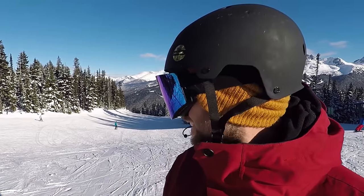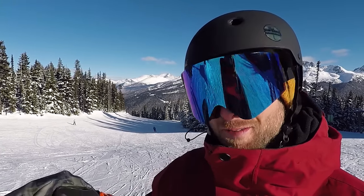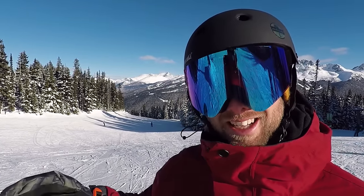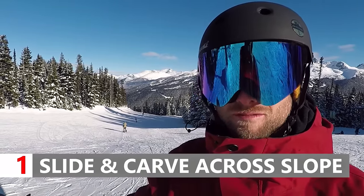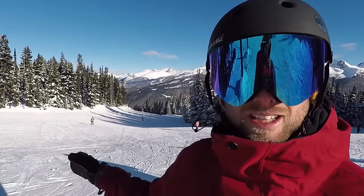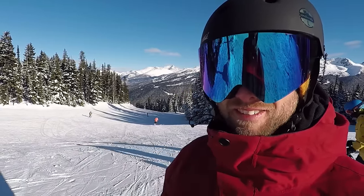Okay, so the first step for carving is find a really mellow slope and then just slide your board down and work on getting that edge into the snow and just seeing how far you can ride that edge. We've got a nice little mellow part here — give it a try.